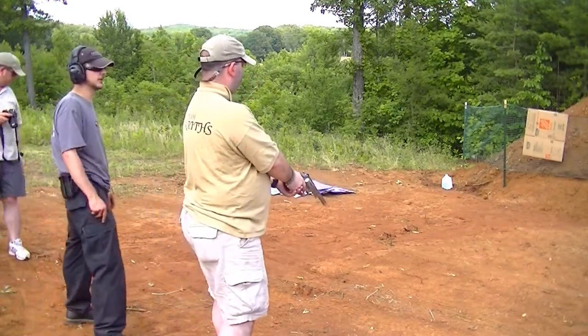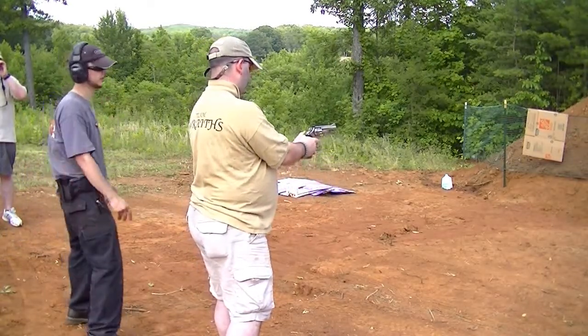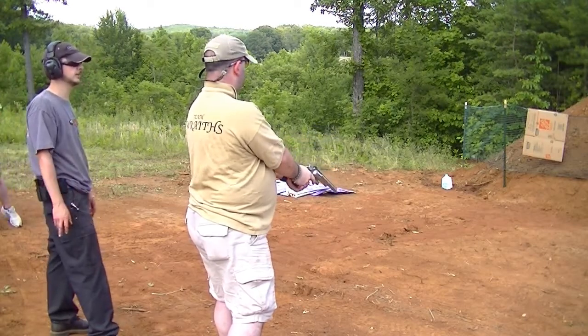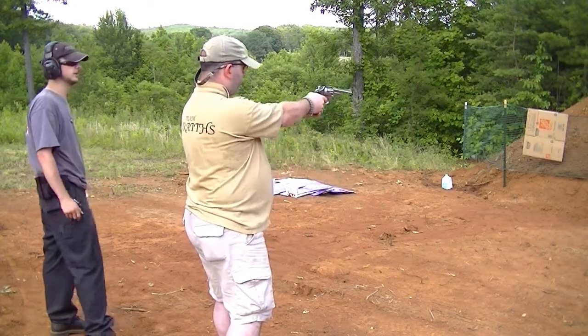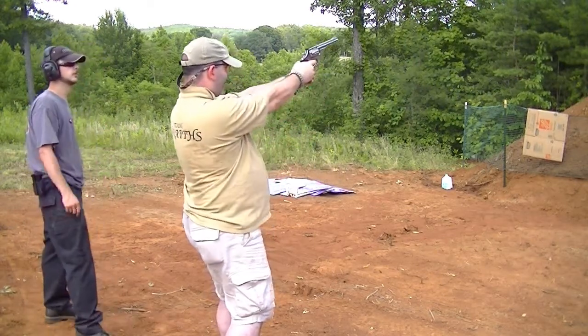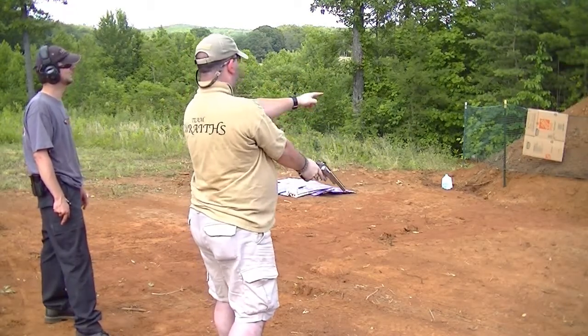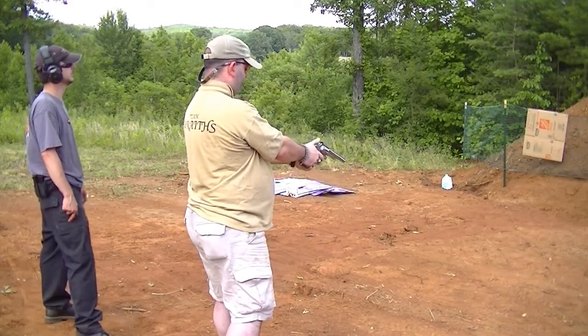For the first one, go ahead and cock it and fire it single action. Whenever you pull that hammer, make sure your finger's off the trigger. Just get a good purchase on it — get your hands worked in there to where you feel like you've got a good grip on it. It wasn't far off what I was aiming at — I was aiming for that blue dot. You killed them dead.